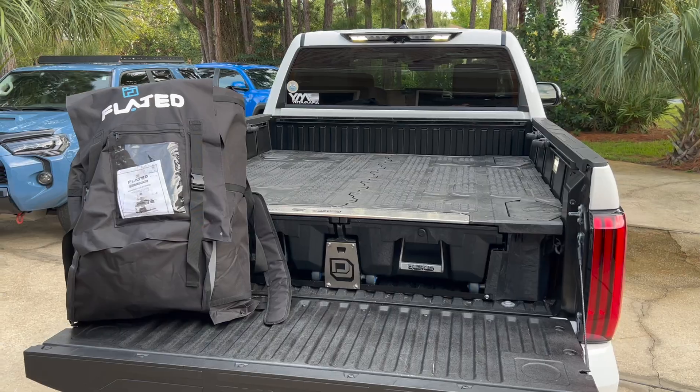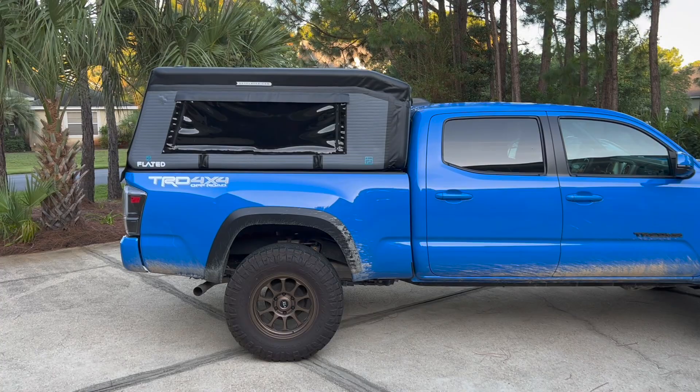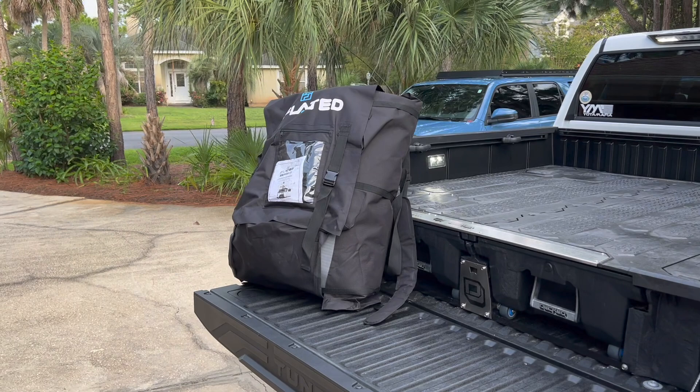Hey guys, John here. So I have my 2022 Toyota Tundra in front of me. Flated sent out an air topper for the back. If you guys haven't seen the video in the past, I did this on my Tacoma too, but essentially in that bag right there is a full camper shell for your truck that you're able to take on and off with ease. It's pretty light and it's inflatable.